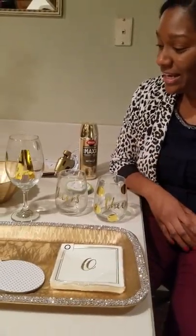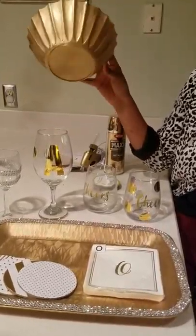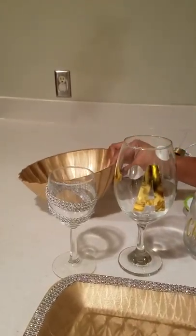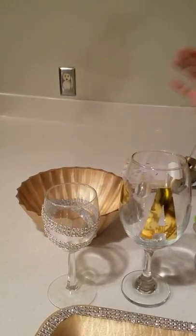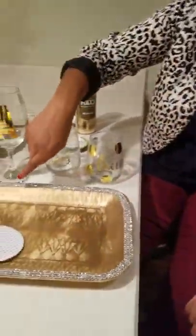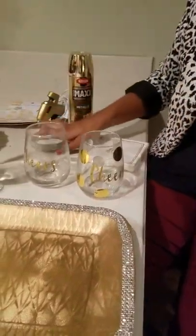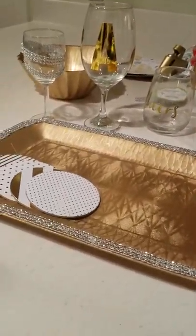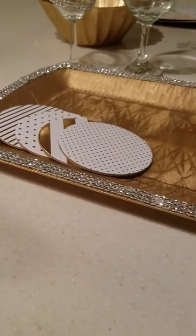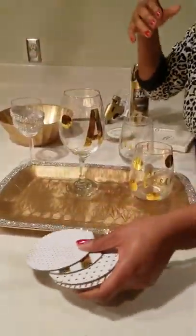Some other dollar store tricks I did: I took these plastic bowls and spray-painted them gold — you could put snacks, chips, or whatever you're serving in them. I also bought a platter from the dollar store, spray-painted it gold, and put some gold trim around the edges with my hot glue gun. I thought this platter would look so much more high-end for serving appetizers, or you could put drinks on there for your guests.